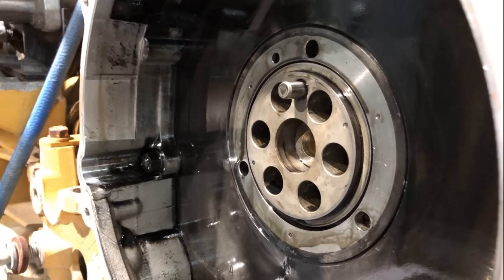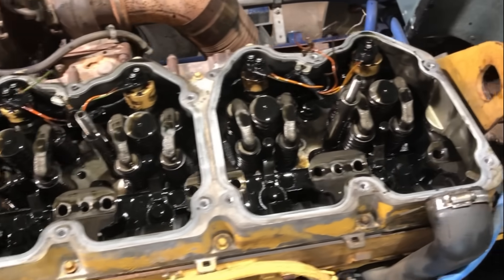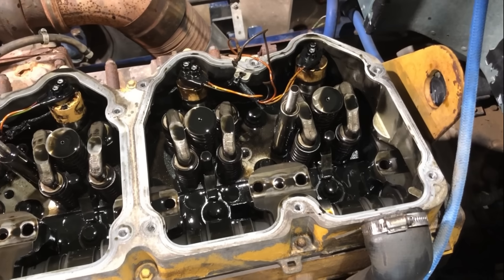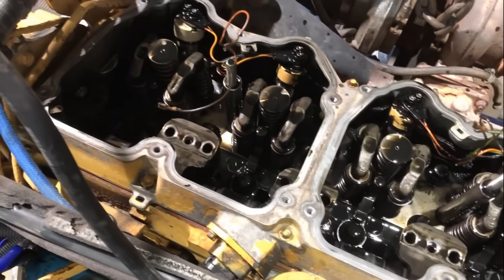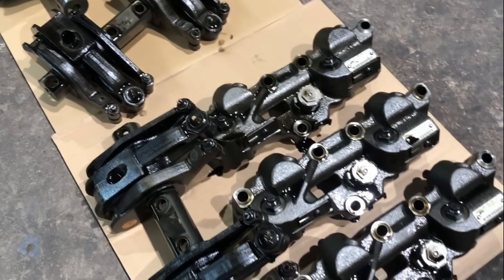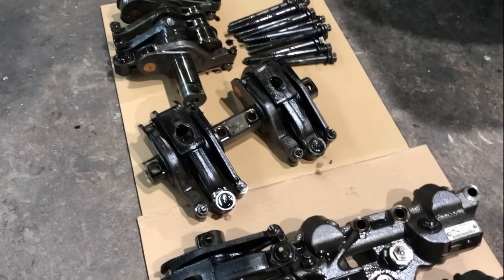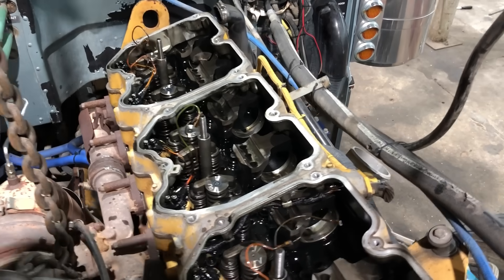I've got the valve covers off, the jake housings off, and the rocker arms and shafts out, so I am finally ready to pull the old camshaft out of here. Here's all the top end parts — jake housings, rocker arms, rocker shafts, and hardware. The old camshaft's gone.